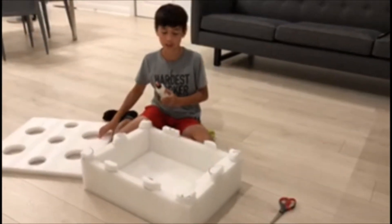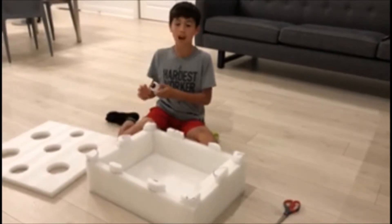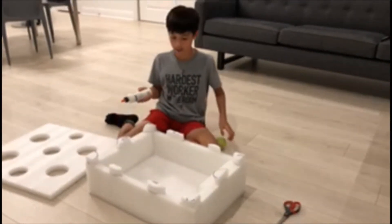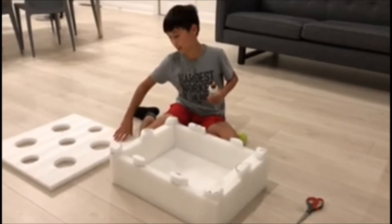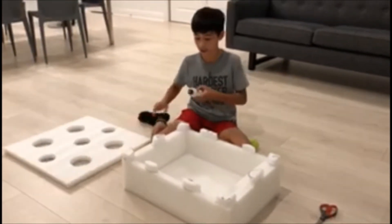Since I can't practice my tennis skills on the court, on my free time I do arts and crafts. In this case, I'm making a game to practice my tennis skills that I'll be showing you later.